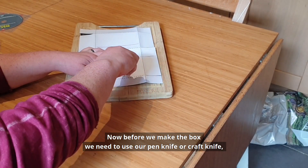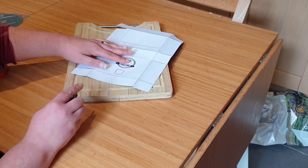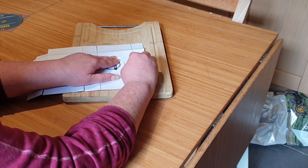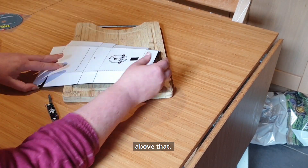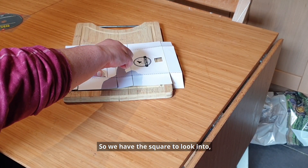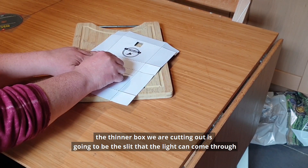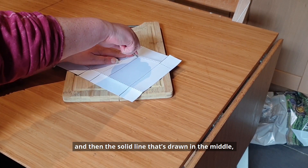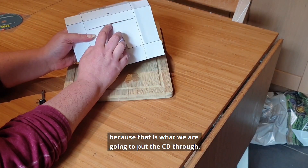Now before we make the box we need to use our pen knife or craft knife, so you'll want to get an adult to help you, to cut out the square which is going to be our viewing hole and you also need to cut out the little strip above that. So we have the square to look into, and the thinner box we're cutting out is going to be the slit that the light can come through, and then the solid line drawn in the middle we need to score all the way along that and through because that's what we're going to put the CD through.